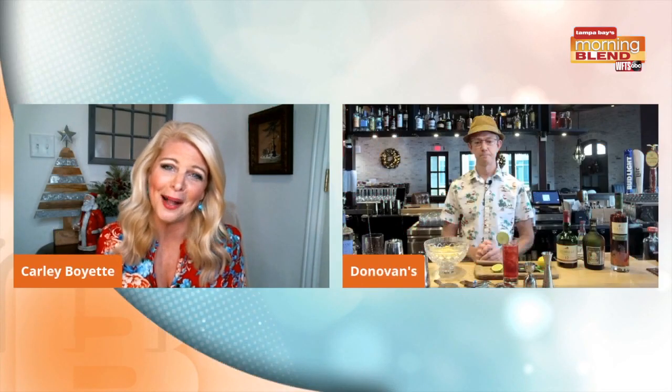The drink menu at Donovan's is always fabulous, thanks to Dean, the beverage director. So good to see you — happy holidays! Good to see you too, happy holidays!